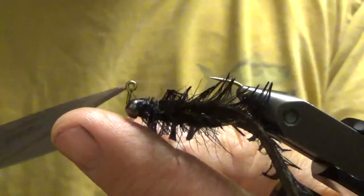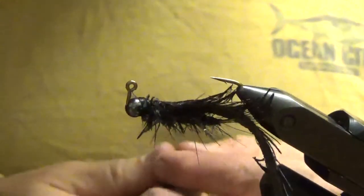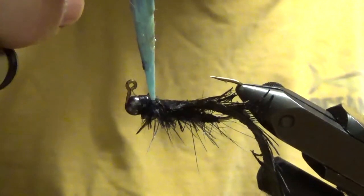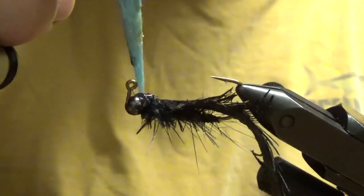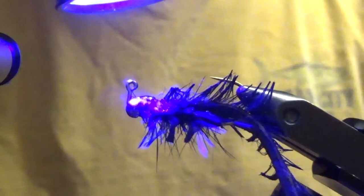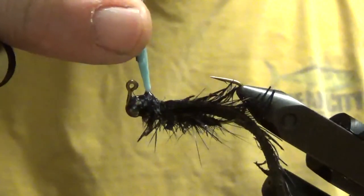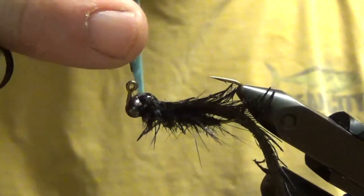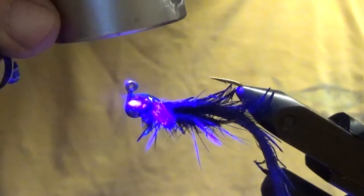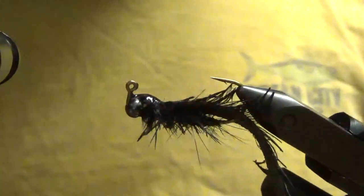That's whipped. Then I'm going to take some regular UV resin that cures kind of hard to make the head of the Helgrammite — kind of make it all roll together. A little bit more. Not bad. And there you have it.